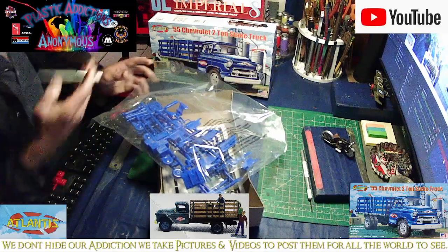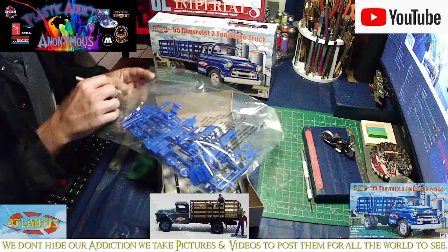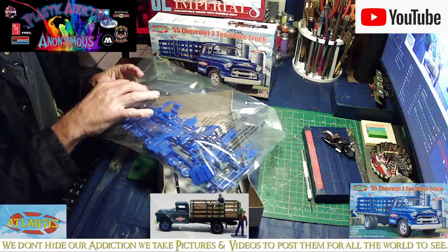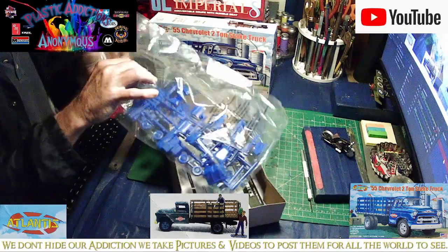Again, this is the Atlantis kit. It will be the second one I did. We did the Sinclair not long ago — you can check that out, the Sinclair fuel tanker, if you guys want to.